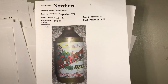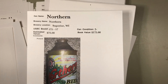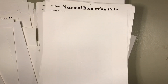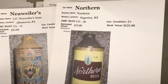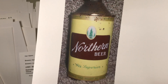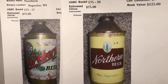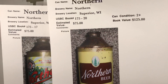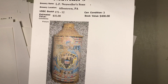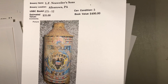We finish up with Northern from Superior, Wisconsin. There are a couple different Northern variations — this is the most colorful, and I really like this label. It's a metallic can. If you find it in good shape, book value is $175; this one at $75, probably $40 to $50. There's the other Northern can — a lot easier to find and not nearly as colorful. Little Northern Brewing Company, right across the bridge from Duluth, Minnesota. That ends our cone top round three. I'm Barry from ibuyoldbeer.com — thanks for watching.